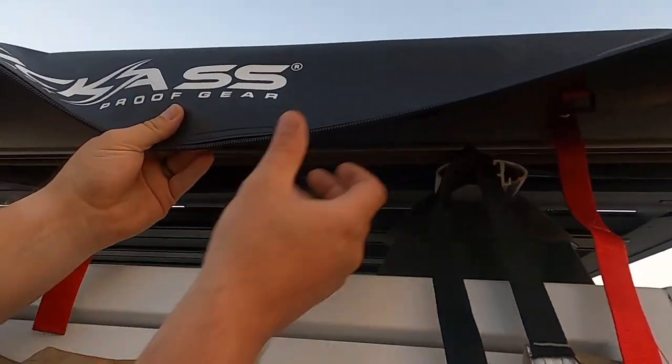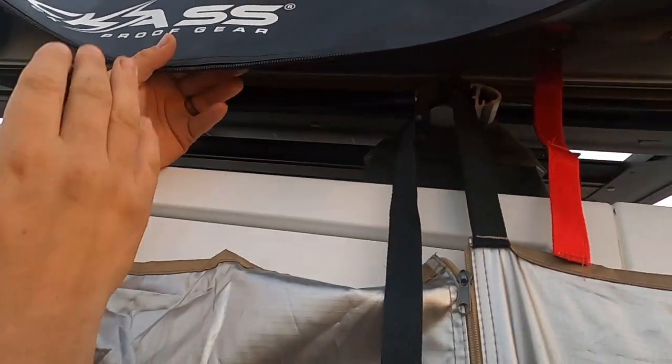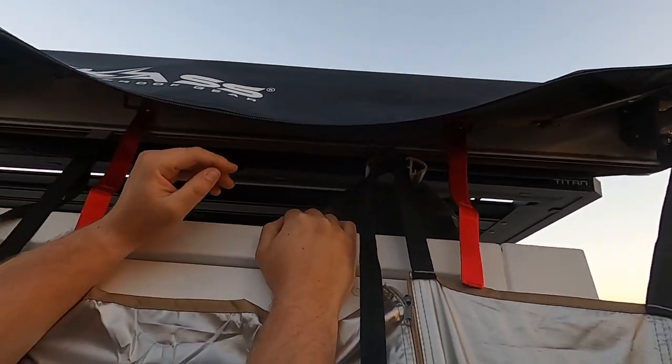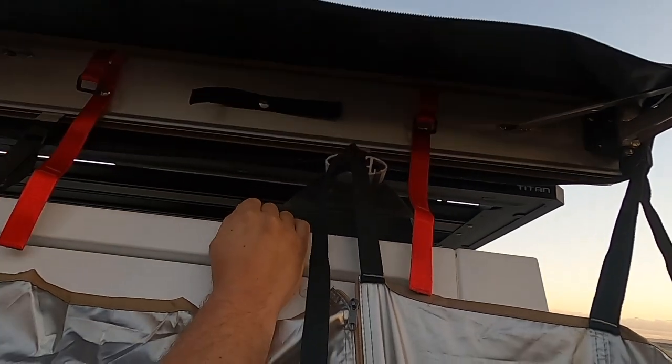The bag itself is fully waterproof PVC — really, really good quality bag. If you haven't already seen our other video on when we installed this thing, I have a bit better of a look at it on both sides over there, so go check that one out as well.